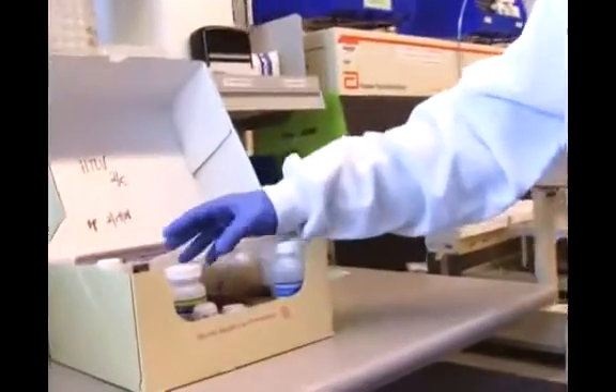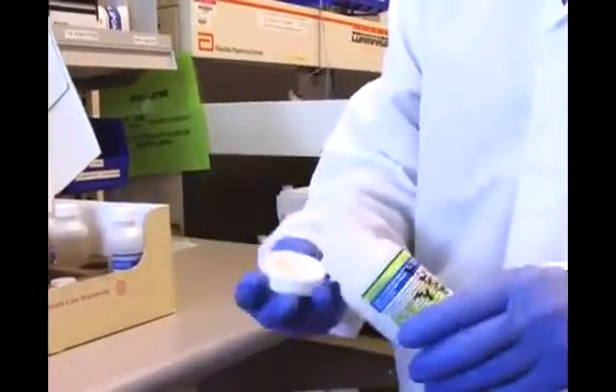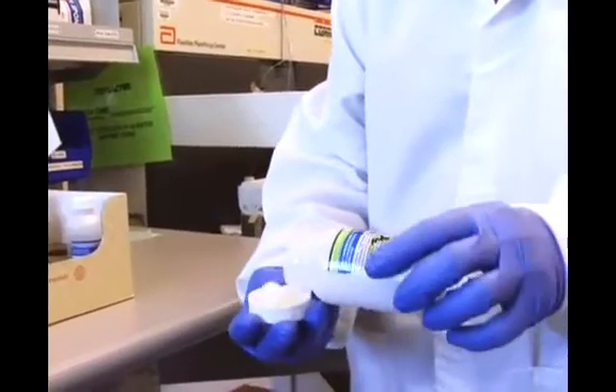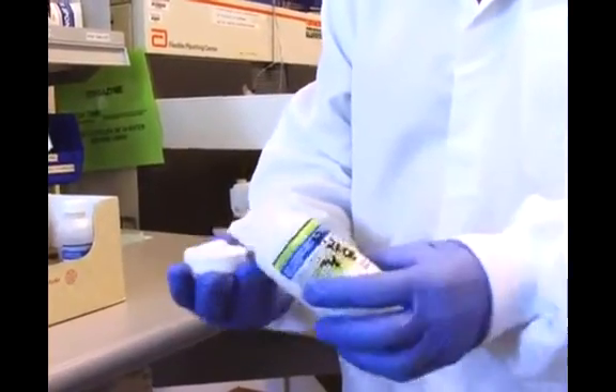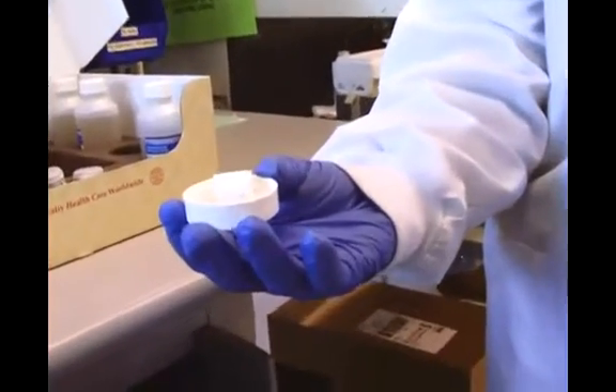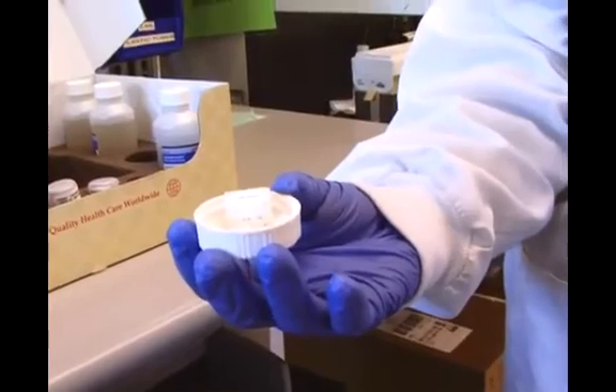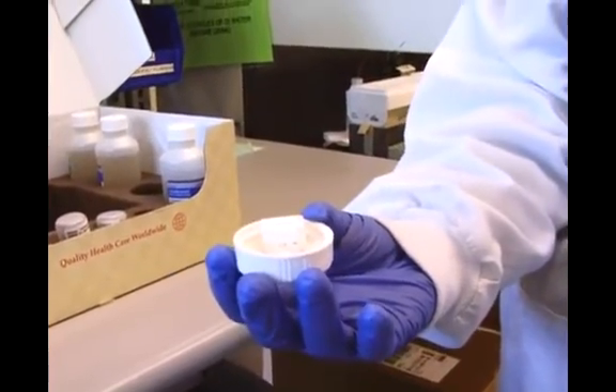The test is a bead technology test. That means that the shape we're looking for is put on a little bead, like so. This happens to be an antibody test, so coated on this bead is an antigen — the actual virus itself.